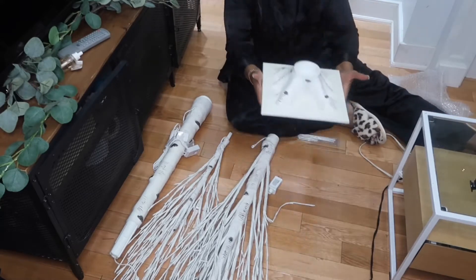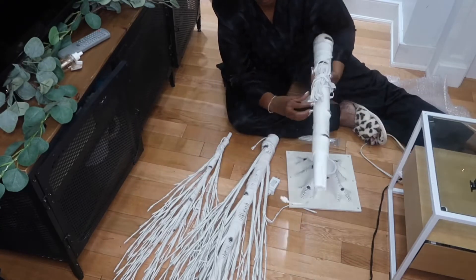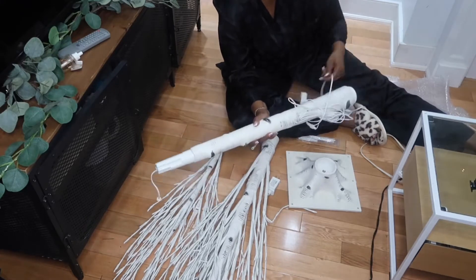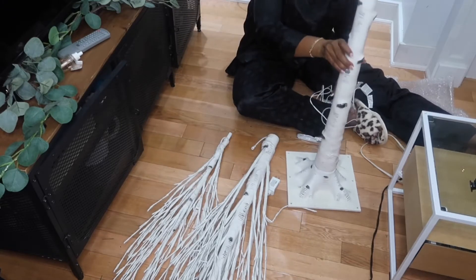There were only four main parts. There's the base — it's very heavy — and then next is the tree bottom, which just screws right into the base, so simple. Also in the package there's a tree middle and a tree top.